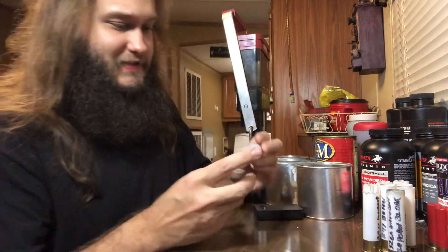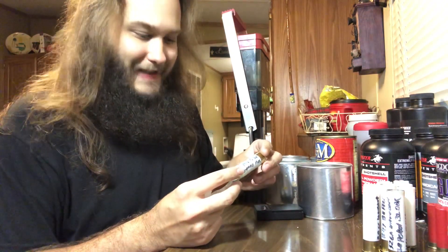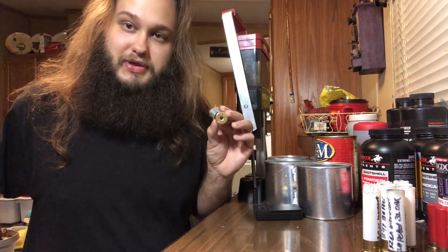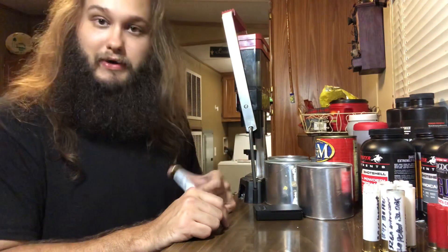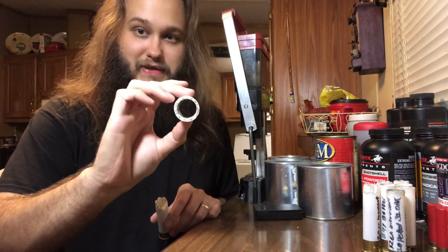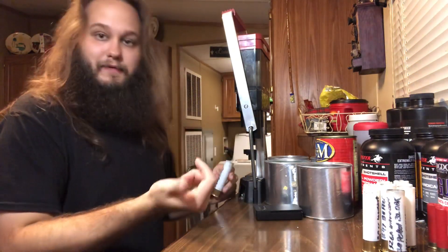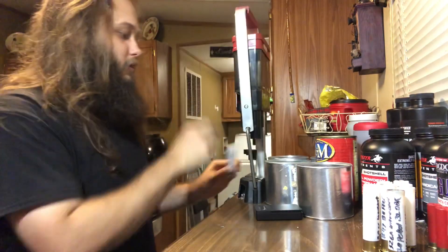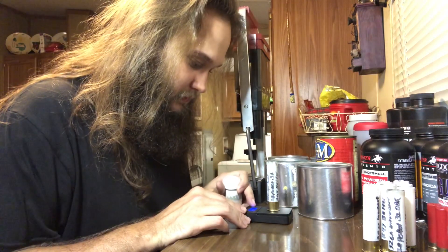Let's start with this one here — pretty simple load: 37 grains of blue dot, the MG42 wad from Ballistic Products or Precision Reloading, 18 pellets of 31-cal number one buck, and Mix number 47 buffer. Now this was a brand new primed Cheddite hull, so we're going back with a Cheddite primer. I already have all the hulls resized because resizing three and a half inch hulls on the Lee Load-All is a little bit time-consuming.